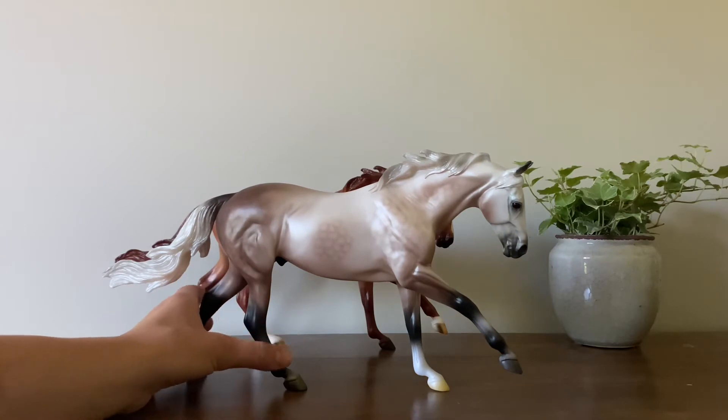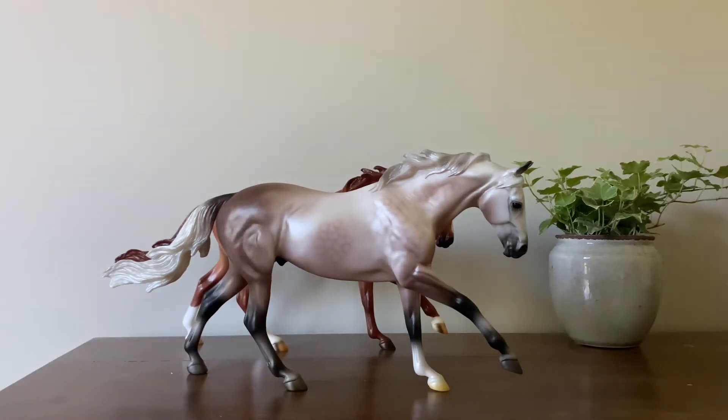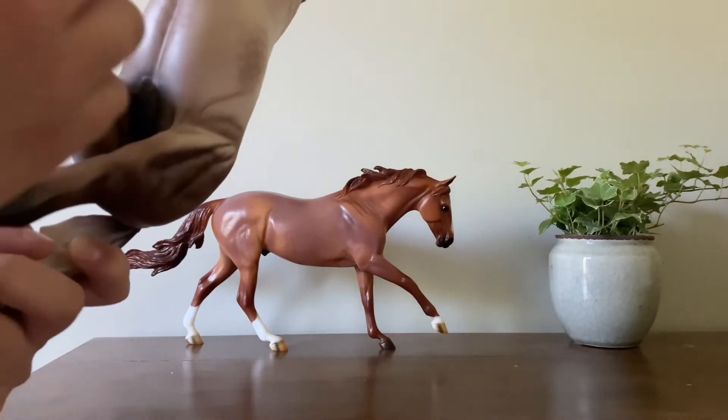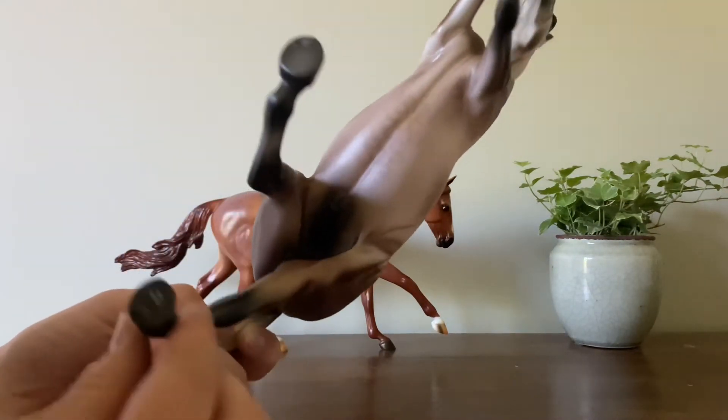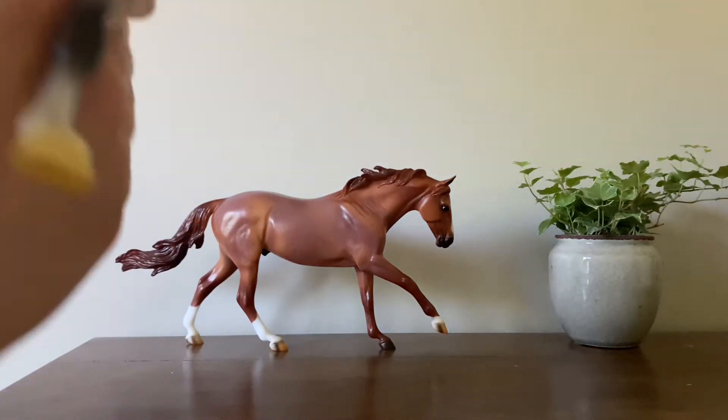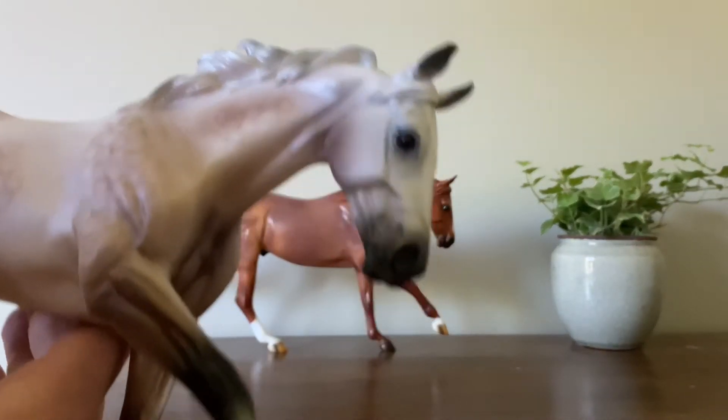He is really nice, and she was very honest about his condition and everything. She showed me pictures of his hoof — he had, like, a rub here, which I knew about, which you can't even see. Anyways, he's very cool.